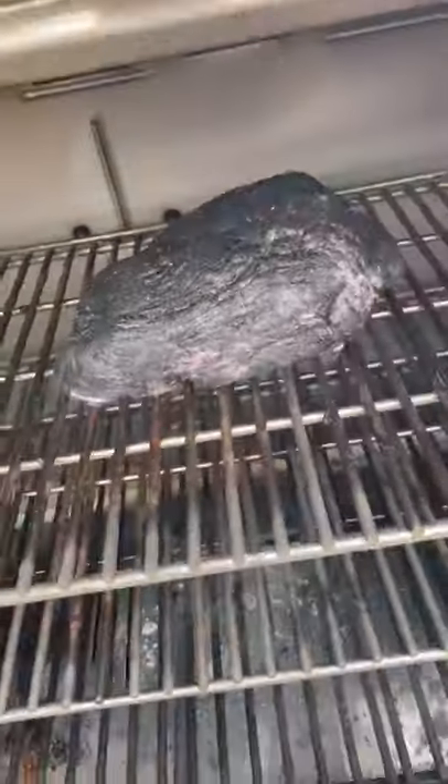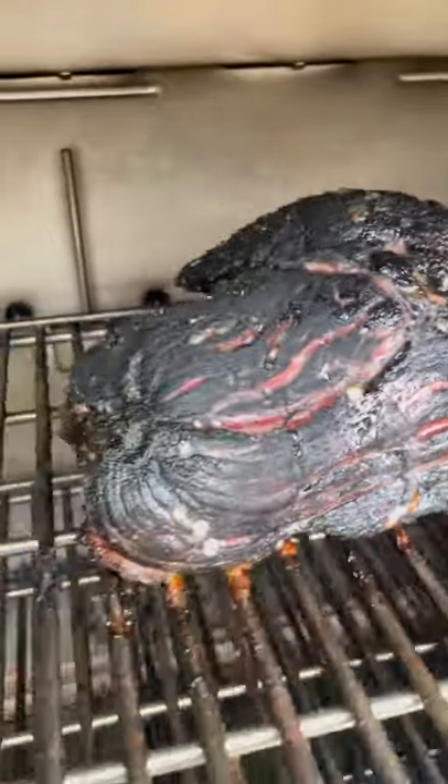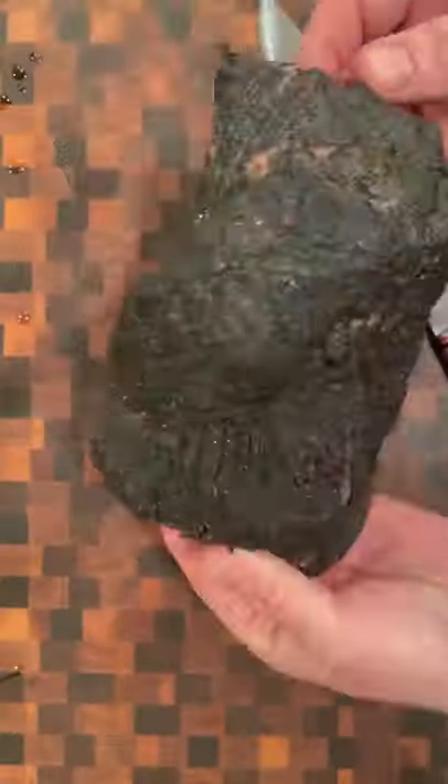I know it looks like I dropped it in dirt, but the bark that came off of this thing was insane. I smoked it to an internal 165 — look at that color. Then I put it in a pan on a rack to keep it off of the broth, added some beef broth to the pan, and wrapped it up in heavy duty foil.